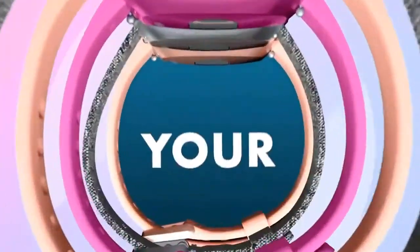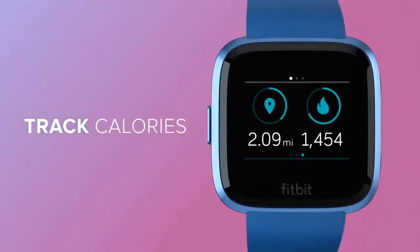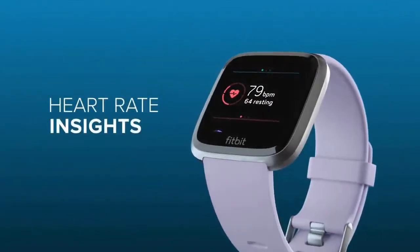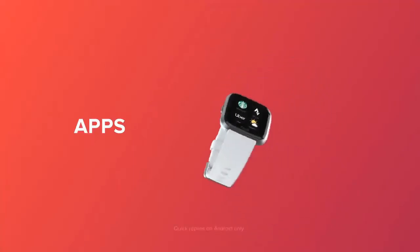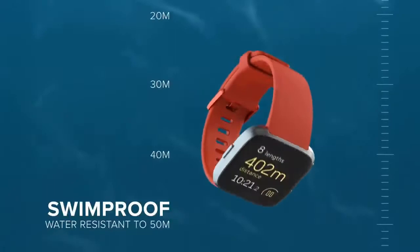Fitbit makes several smartwatches, but the cheapest of the bunch is the Versa Lite. Despite its price, it's still a great Android watch pick thanks to a raft of features. While it lacks built-in GPS, you can connect it to your phone to record run routes, and there's all the sport tracking features you'll find on the Versa and Ionic. Battery life is first class, lasting around five days even with steady use, and the unit itself is slim and light, making it easy to wear to bed for sleep tracking.